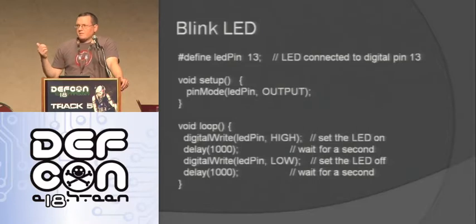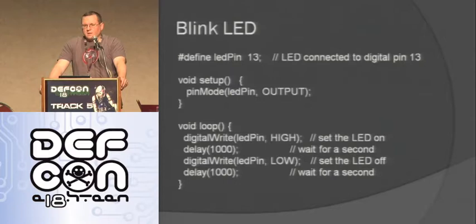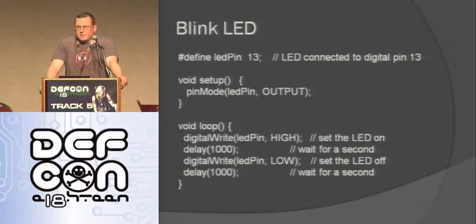In hardware, the first thing you do is the equivalent of hello world: blink an LED. Here's the code to blink an LED. I define my LED pin as pin 13, which on the Arduino board actually has a surface-mount LED, so you can test it directly. There's a void setup function that runs once when the Arduino first starts up, then a void loop that keeps running over and over until it loses power. I do a digital write to make the LED pin high, delay 1000 milliseconds, write it low again, then delay another 1000 milliseconds. Pretty easy.